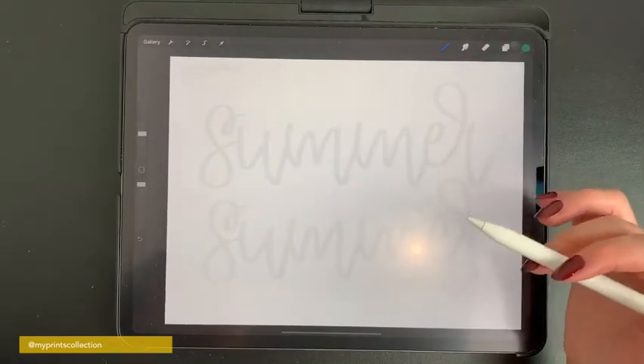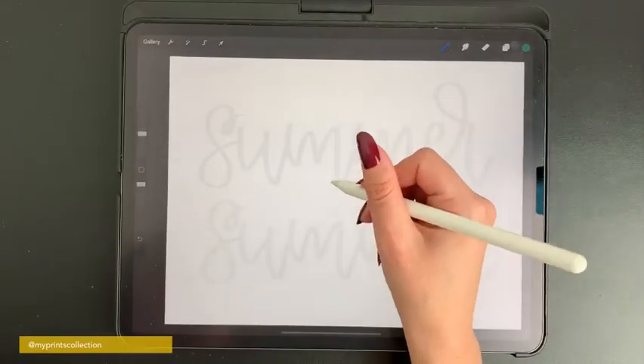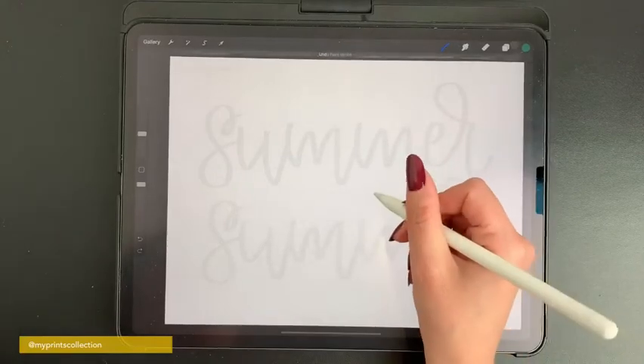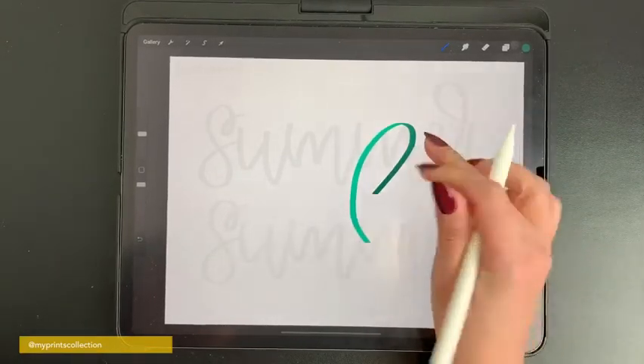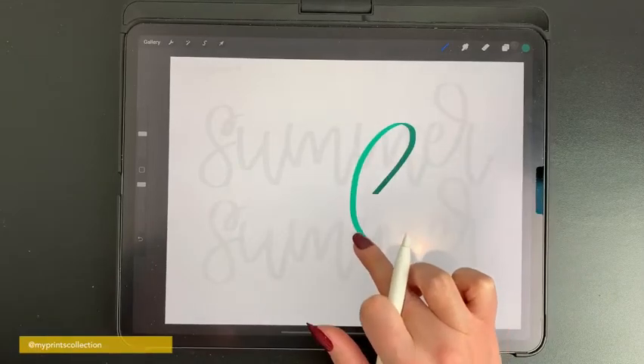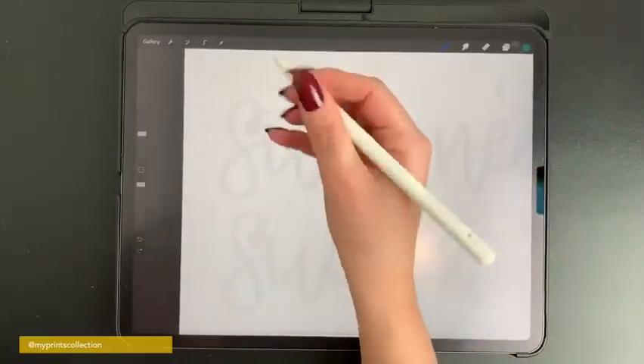Another brush in the set is the ribbon standard duo, which is really helpful for those darker strokes — it changes color automatically. Select the darker color you want for the background. Without applying pressure it shows the darker stroke, and if you apply pressure it transforms to the lighter version of the color you've selected. Let me show you an example.